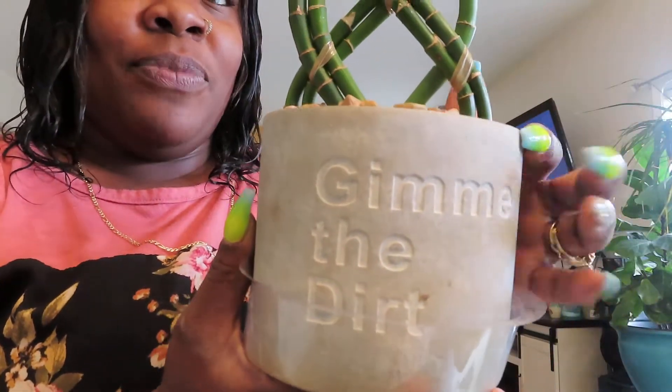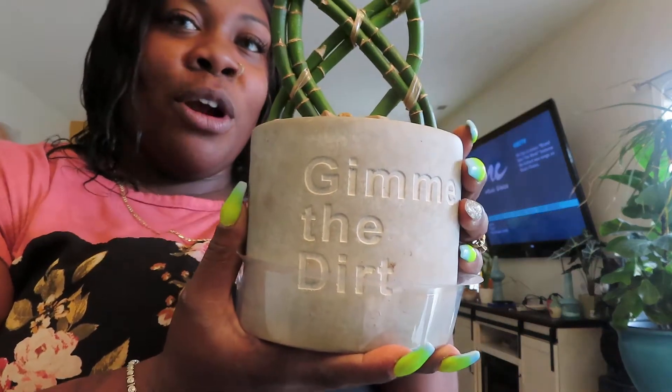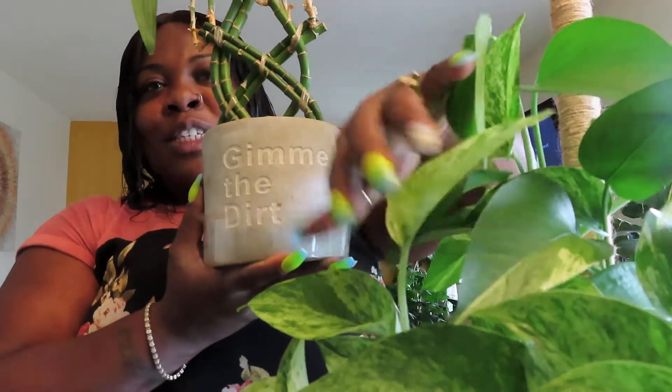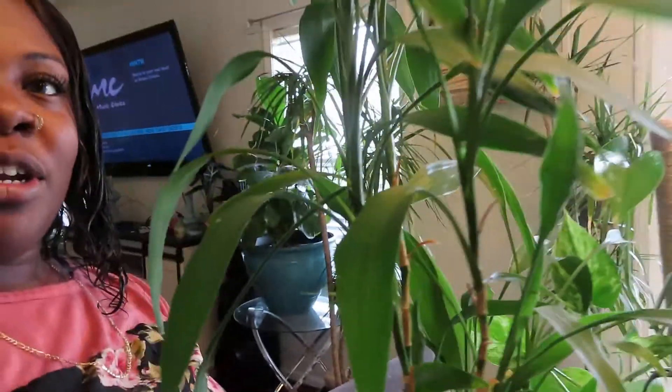If you guys remember, this was the pot she was originally in — she just got way too big for this pot. I took her to work and she was in a macramé hanger. She got too big for that, so I put my Lucky Bamboo plant in the macramé hanger instead. I've had the Lucky Bamboo for about five years y'all, and she's in there — she loves to be in rocks and wet.